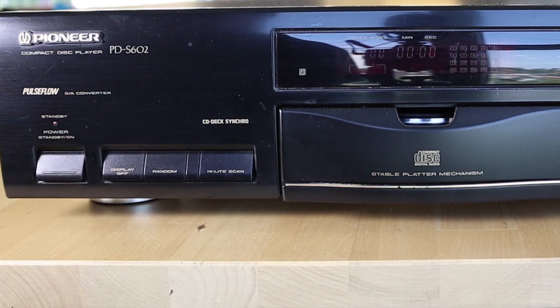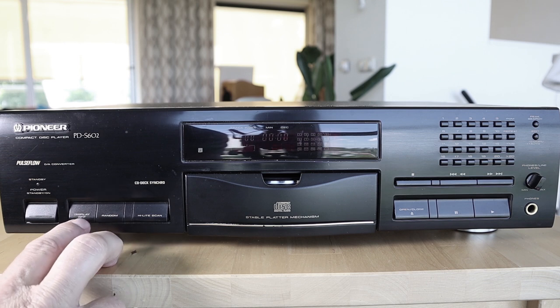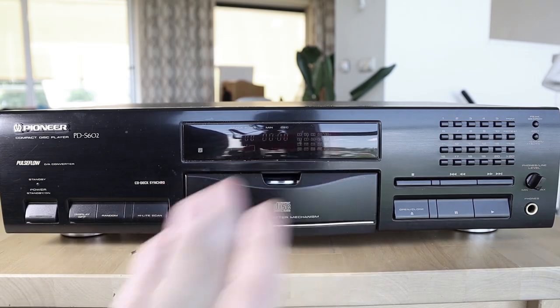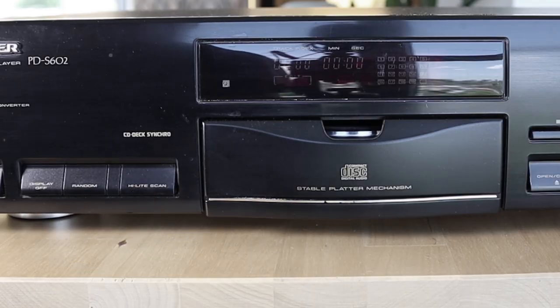There is a button to turn the display on and off — this can help sound quality, and it's also nice for late-night listening sessions when you don't want your room lit up by equipment displays. Next to that is a random button, which plays the tracks on your CD in a random order. Next to that is the highlight scan button, which plays 10 seconds of every track — but not the first 10 seconds; it jumps one minute into the song and plays 10 seconds from there.